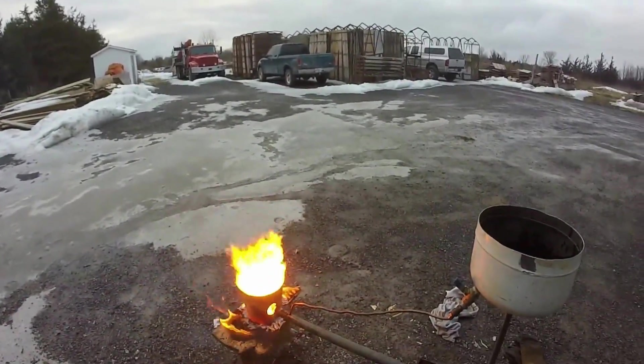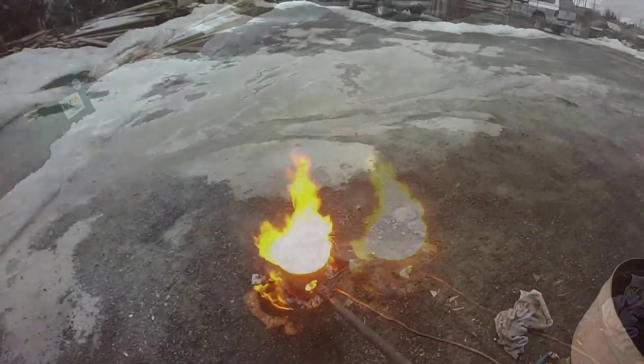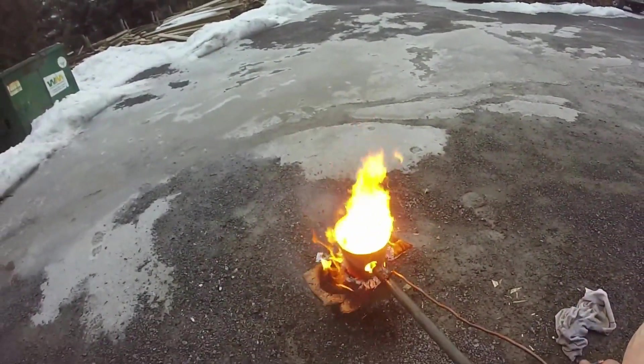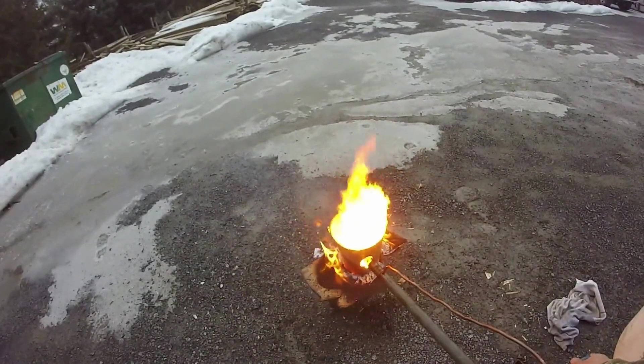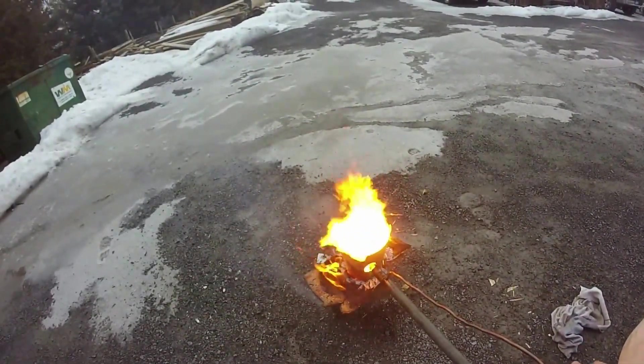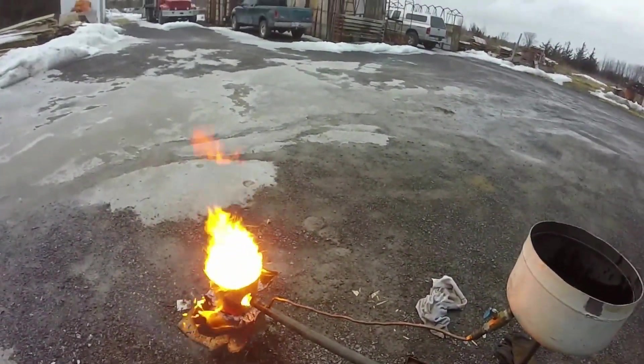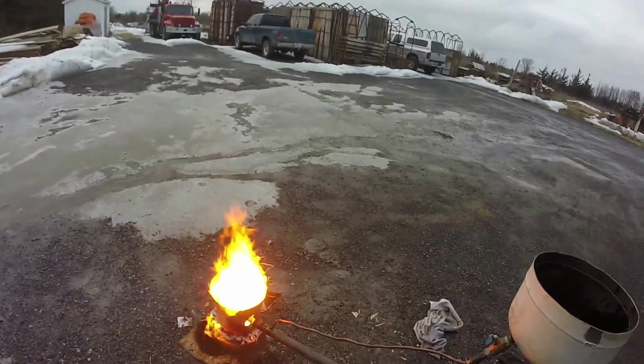It is burning like crazy. Seems to be okay. I'm happy. A little leaky right there, but I'll fix that.